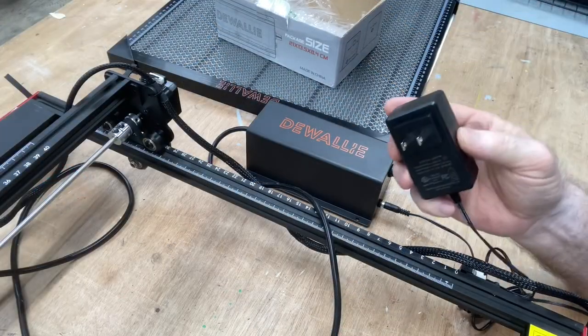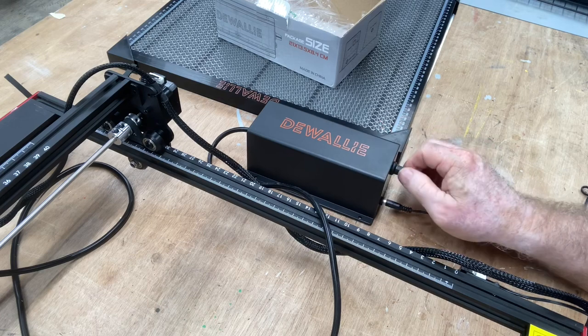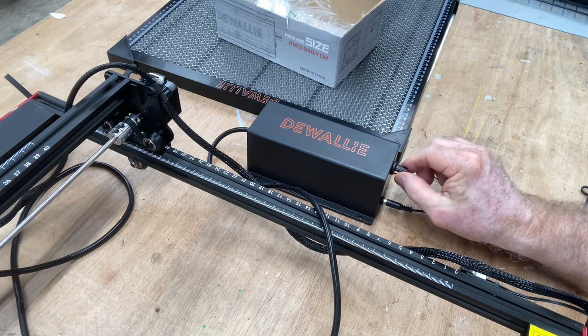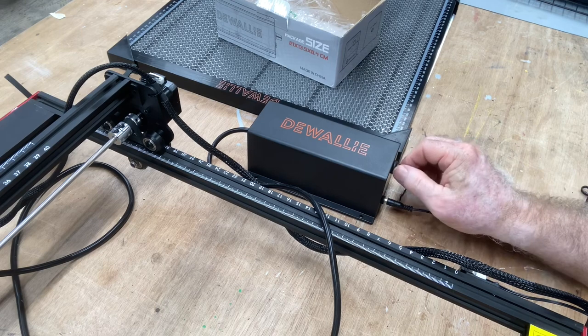I'm going to go ahead and take the adapter and plug it in. I'm not adjusting the sound at all — this is exactly how noisy it is. As I turn the volume down and off, then turn it on and bring it all the way up to the maximum.